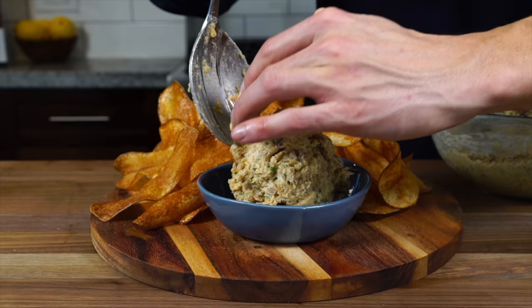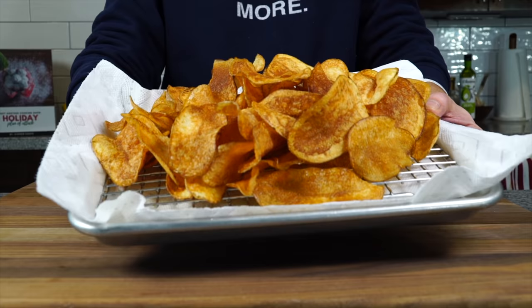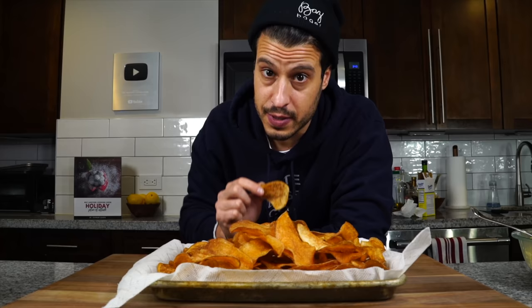Before we get into the caramelized bacon onion dip that my family is obsessed with at the holidays — so good you can eat it with a spoon — first we need to learn how to make perfect potato chips. Just a heads up: I lost most of the audio on this camera, so I'll be doing a little more voiceover on this video.